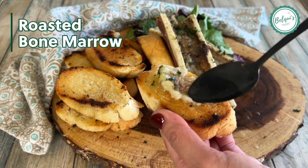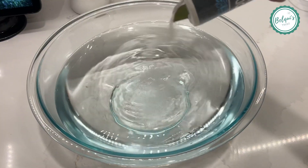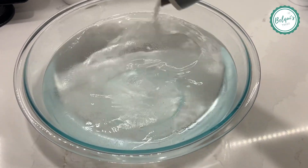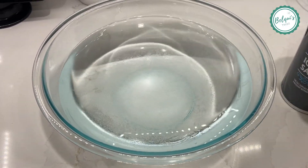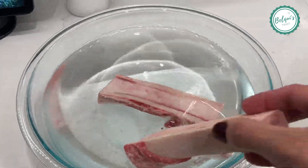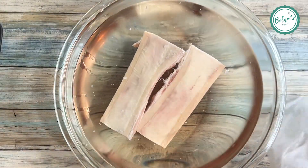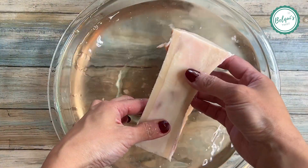Let's make an easy roasted bone marrow. I ordered mine from the Wagyu shop and it arrived frozen. I put it in salted water overnight — this helps reduce the blood, and it'll come out totally white, pretty much like you see here.